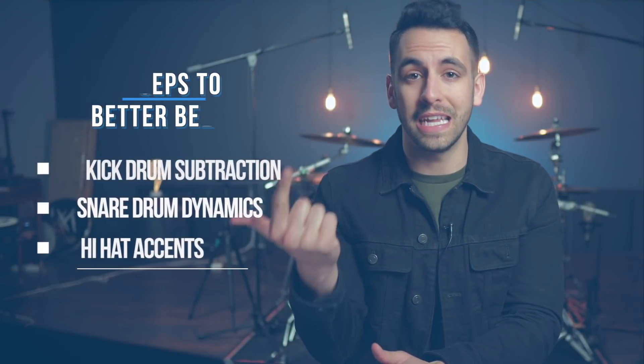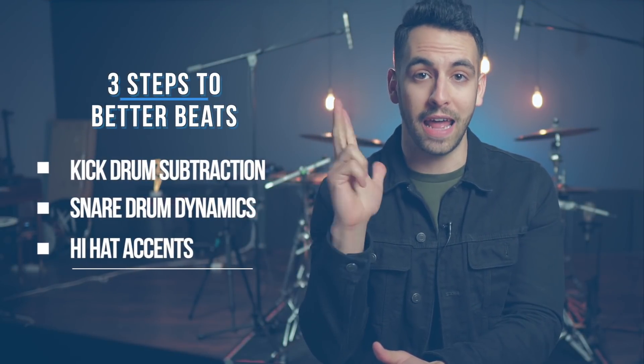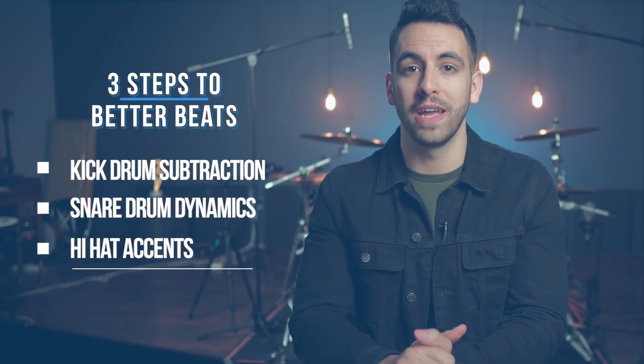Now, honestly, that beat sounds fine, but by incorporating kick drum subtraction, snare drum dynamics, and hi-hat accents, we can improve this drumbeat and take it to the next level. But first, if you aren't already familiar with how to play that baseline beat, let me teach it to you real quick so then we can improve it from there.